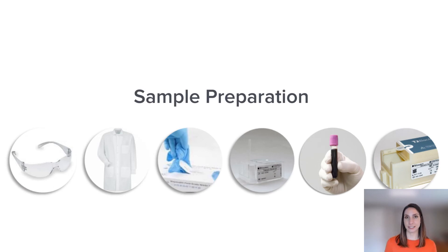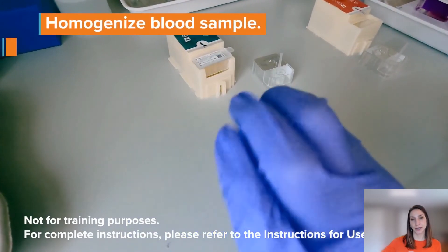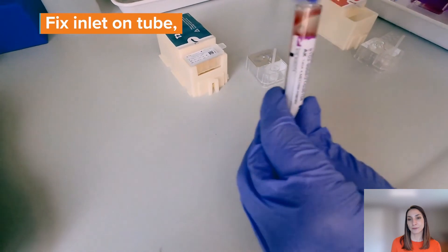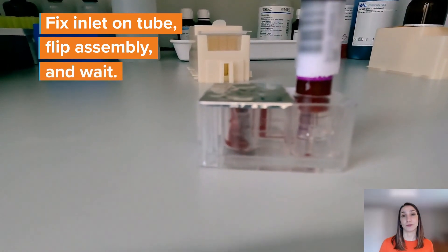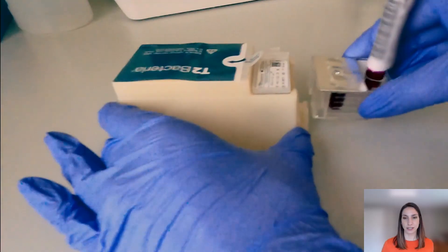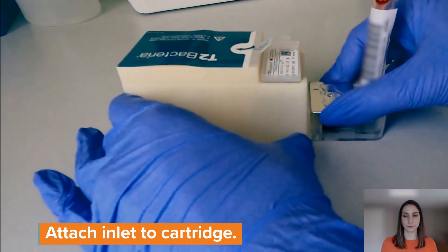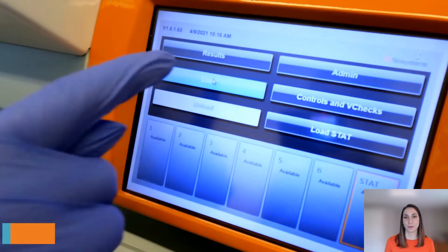Next, sample preparation — very simple. There is really no sample preparation other than homogenizing the sample. We need to make sure the blood sample is homogenized, as it may have been in storage or in transport. Invert the tube eight to ten times, then take off the cap, fix the inlet or straw snorkel on top of the tube, flip the assembly, and wait for the reservoirs to fill. Once the reservoirs have filled, attach the cartridge and sample inlet together. You've now fully assembled your reagent tray, cartridge kit, and sample together, and we're ready to load the panel on board the instrument.